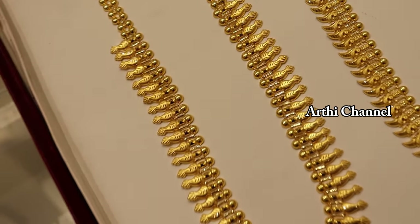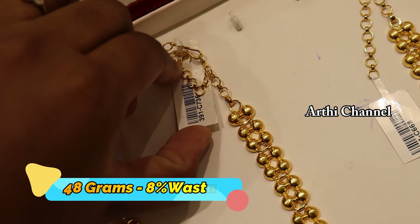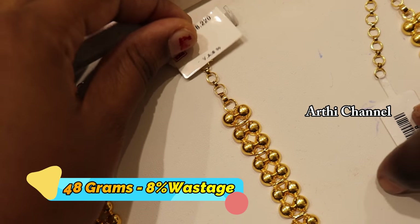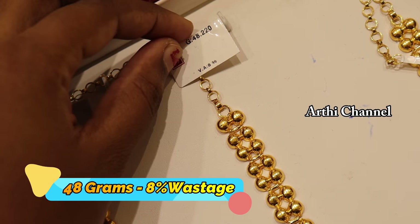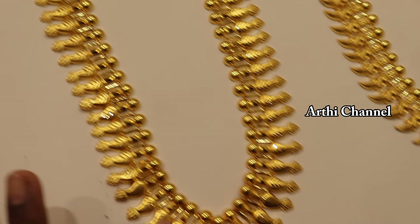Most of the collections include lightweight designs. You can handle the safety of the Kerala patterns as a lightweight. This weight is 48 grams, wastage is 8%.